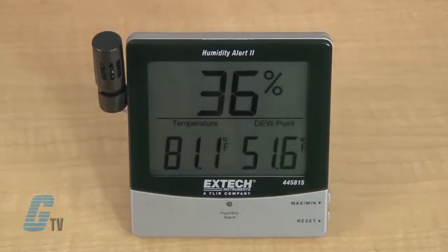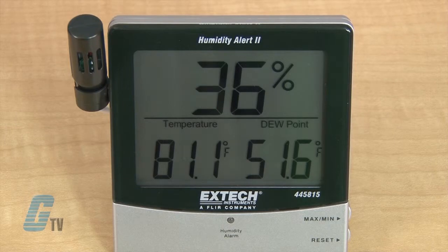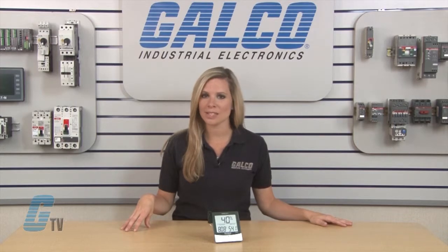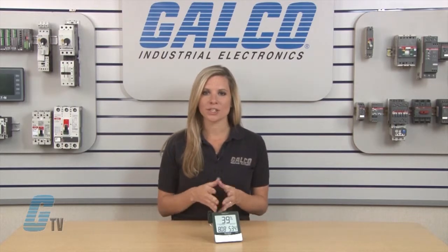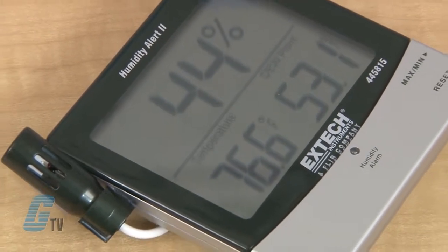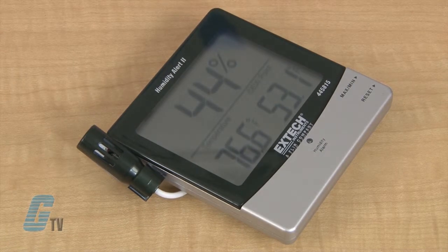They have a large, easy-to-read LCD with an audible and visual alarm, along with adjustable set points for the RH percentage, with an accuracy of plus or minus 4% for humidity and plus or minus 1.8 degrees in temperature. The device is rated for humidity from 10 to 99% with an operating temperature of 14 to 140 degrees Fahrenheit.